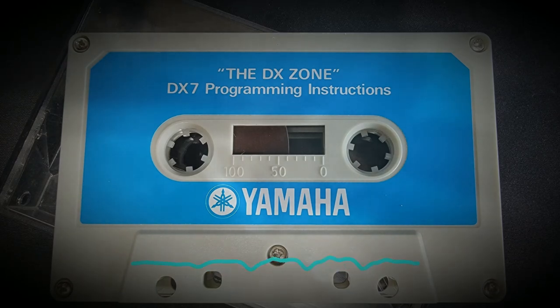Attach the breath controller into the jack located at the left front of the case. Then plug in the DX's AC power cord. Turn the synthesizer on with the power switch located right here, and you are ready to start. Turn off the tape for a moment and I'll wait for you to do all this.